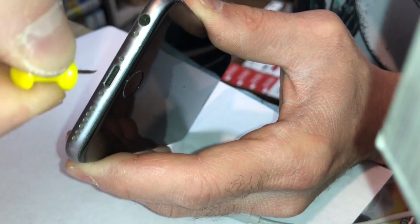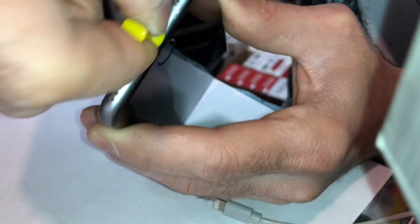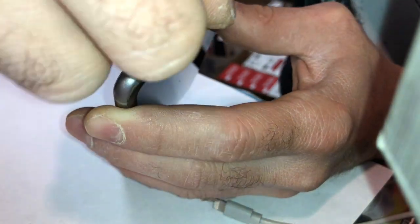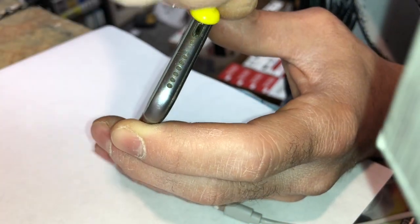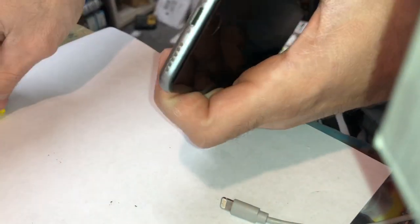I'm grinding this out and it looks like there's nothing in there, but there is. He's got like a rock in there — go figure. There it is, I'm getting it out. You can see a bunch of powder on my hand — it was like some kind of rock or stone.